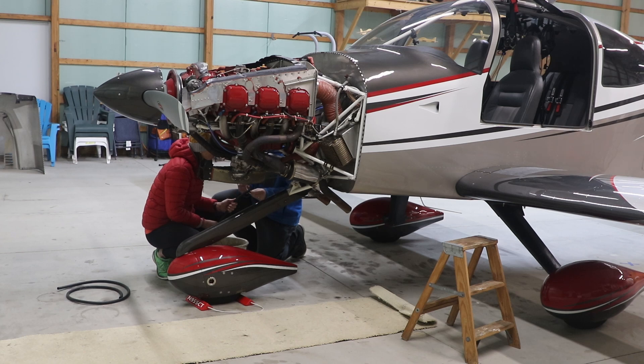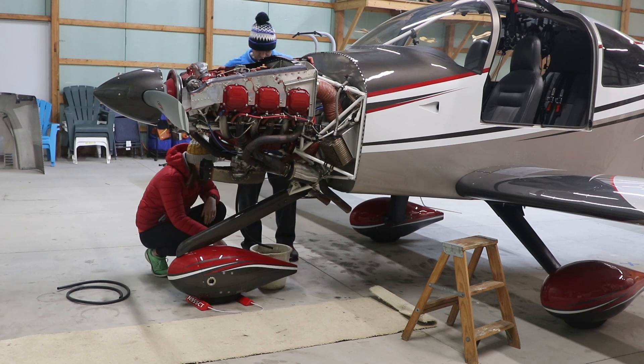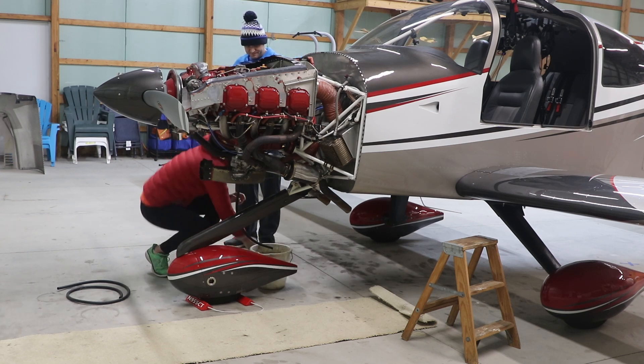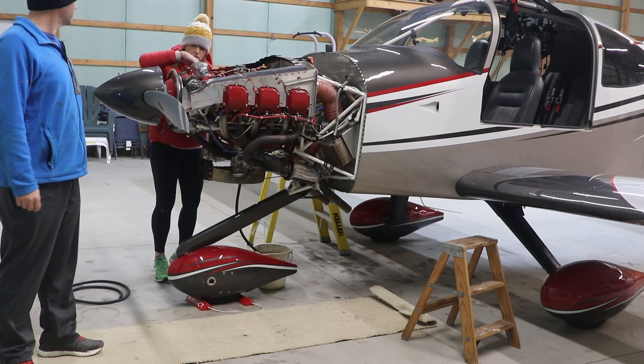It might need to be slightly higher too. I think I'm going to get it. It'll take a while for that to... it started a lot faster than this. All right, so all these just pull off, right? Mm-hmm.